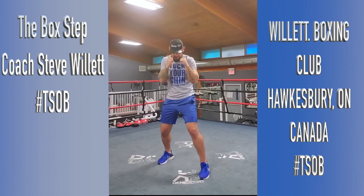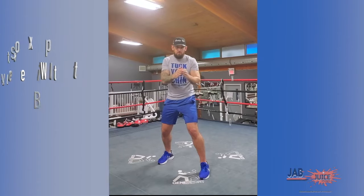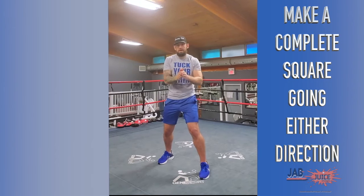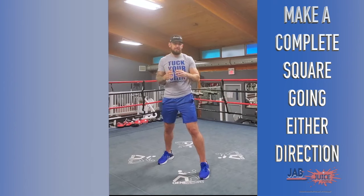So from my boxing stance, I'm going to start by going forward, right, back, left. Or I can go forward, left, back, right — or back, left, forward, right — or back, right, forward, left. It works in any direction. Ideally you want to get really good at doing it in any direction, that way you become an expert at navigating that ring.